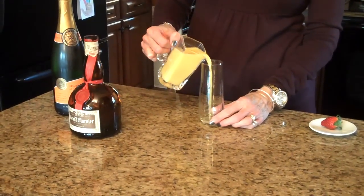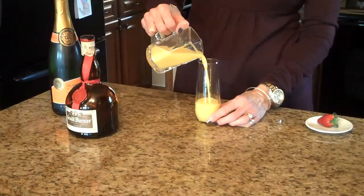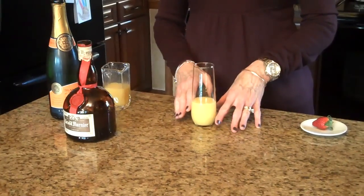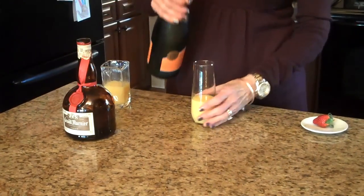I'm going to fill the champagne glass up about halfway with orange juice. That's probably good. The bottom is bigger so I'm not putting it quite up to here. Then we're going to top it off with some champagne.